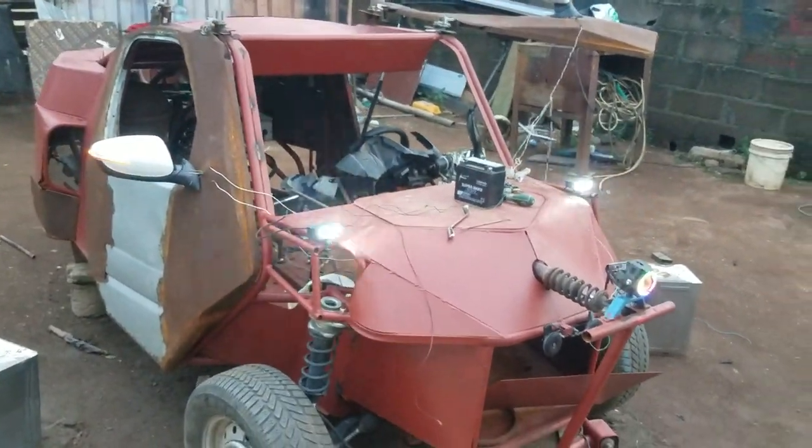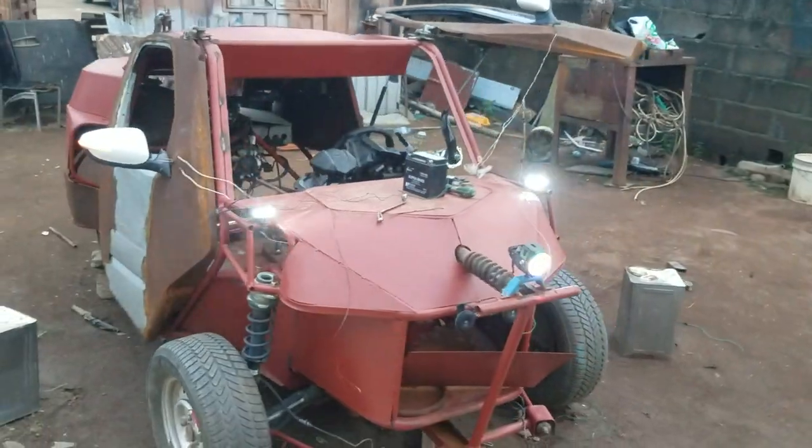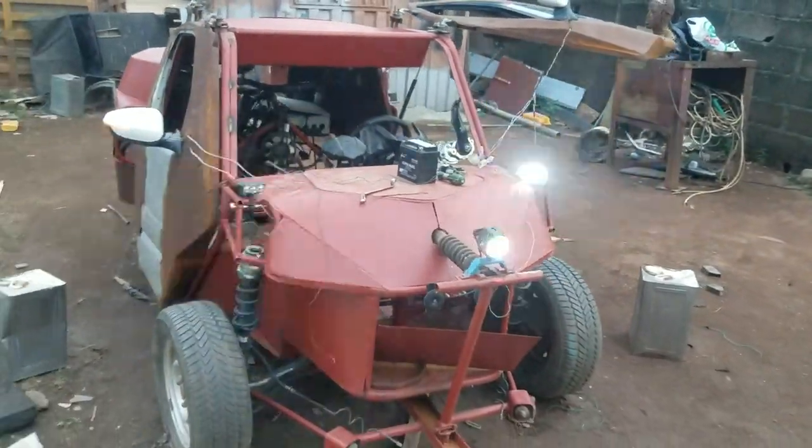I don't have someone to hold the camera for me, but I thought I'd show you guys something on it.